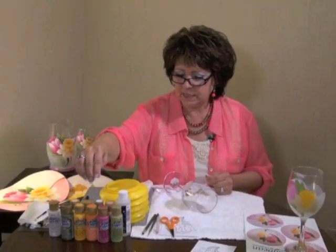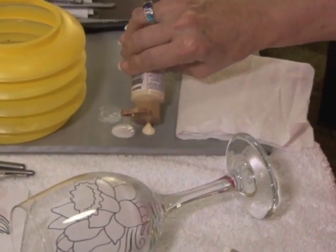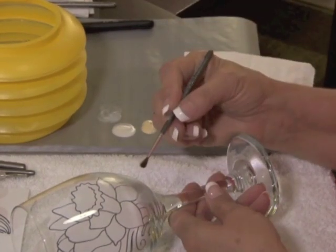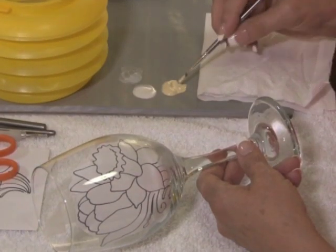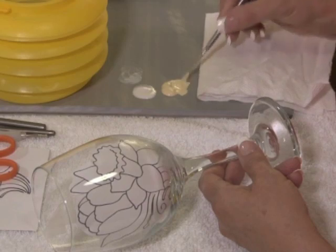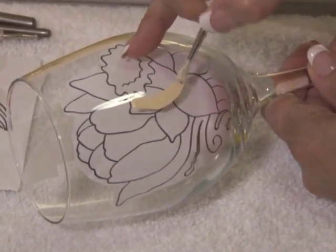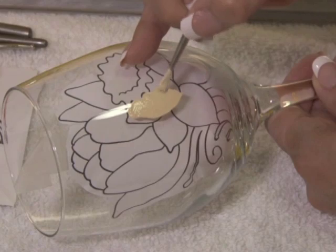Then I'm going to start right in with basing the colors. I've got sand that I'm going to use for basing in on the daffodil. I'm going to use a round brush, and I don't need to wet it first — I can just go ahead and get my paint on there. I want to have a lot of paint on the brush, so I'm really plumping it up and then I scoop up just a little bit more paint. When you go to base in, you'll find that your design is below the glass, so you get a little bit of a 3D effect going.